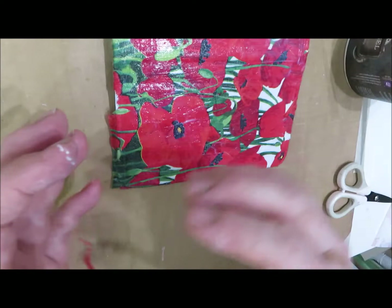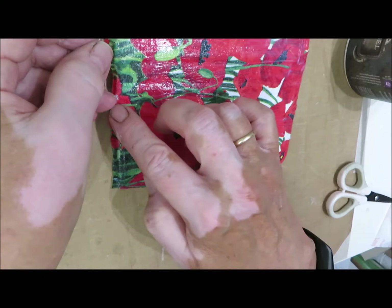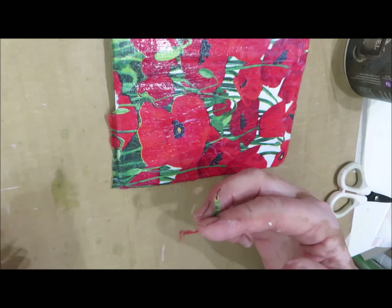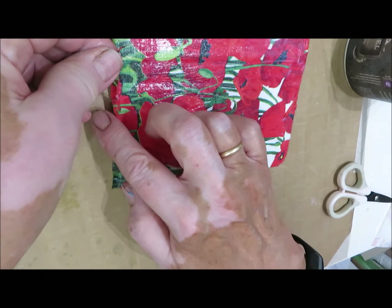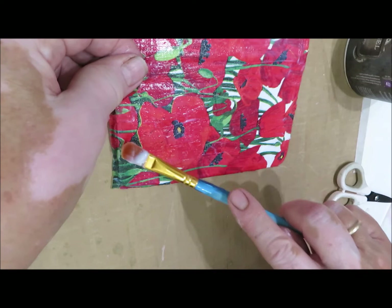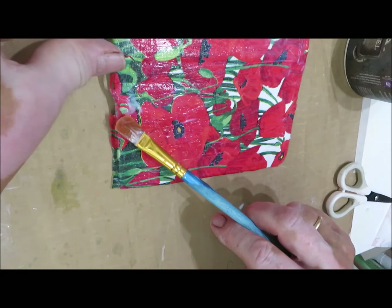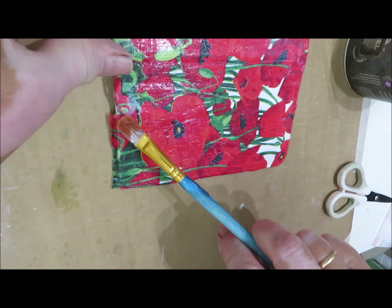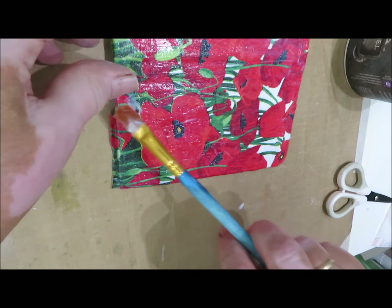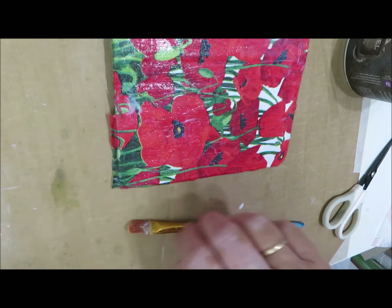If you pull a napkin off when it's not properly stuck down everywhere and not dry, you're going to have an accident - and you can see I get a little piece of white showing. I start to faff, thinking it's a quick fix. It's not easy to mend a tiny little piece with a tiny little piece of napkin. If you damage the back cover in the middle and it gets torn while using your paintbrush, the best thing is to take it off and start again. But when it's around the edge you've got a good chance of being able to repair it so it won't show.